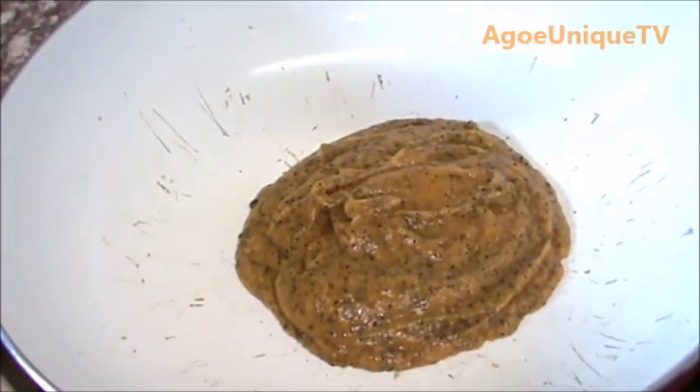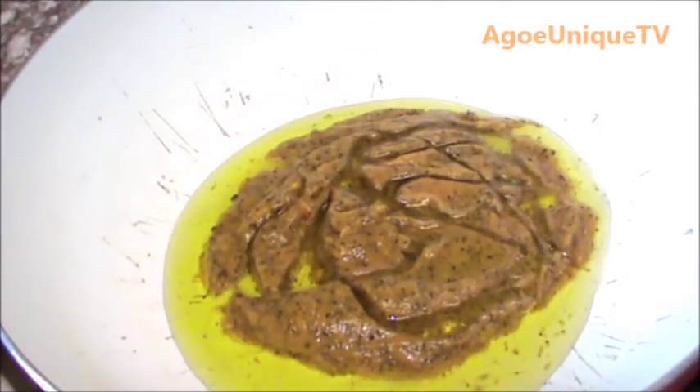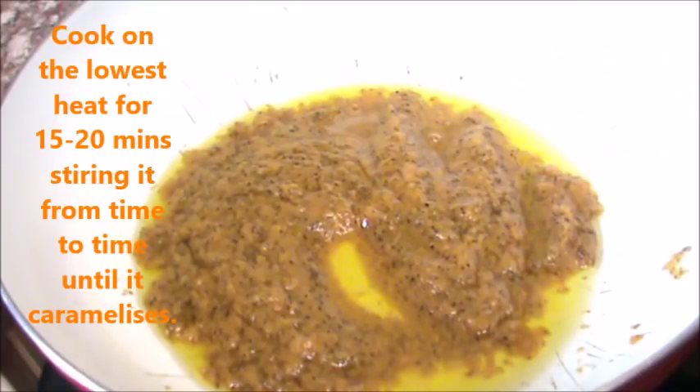Get a clean sauce pan or frying pan and pour in the blended papaya and add some extra virgin olive oil. Cook on a very low heat for 15 to 20 minutes, stirring it from time to time until it fully caramelizes without any liquid in it.